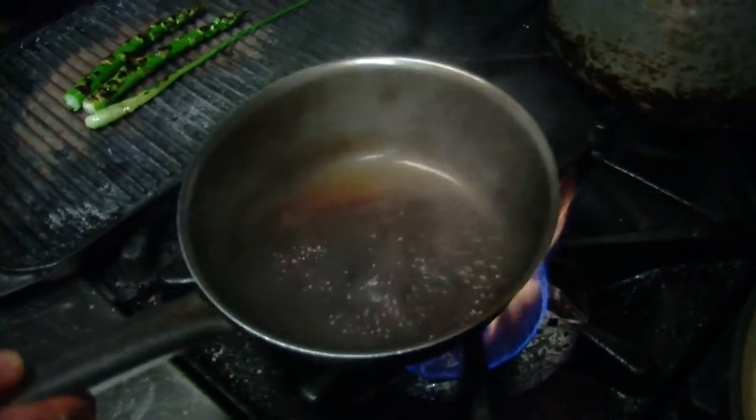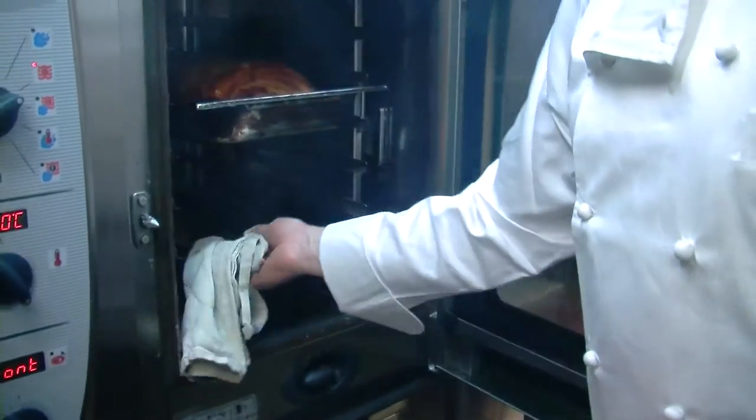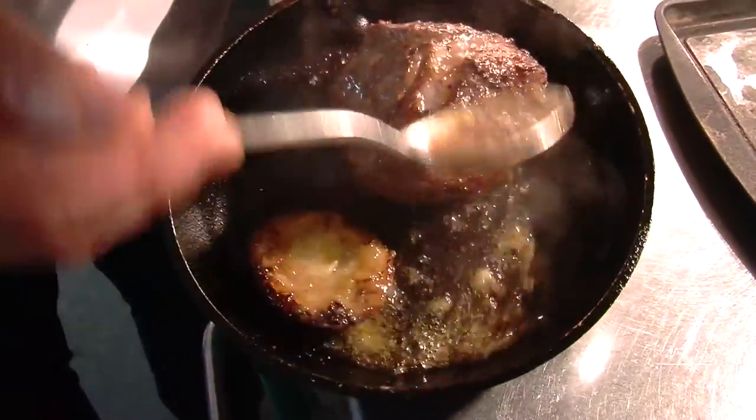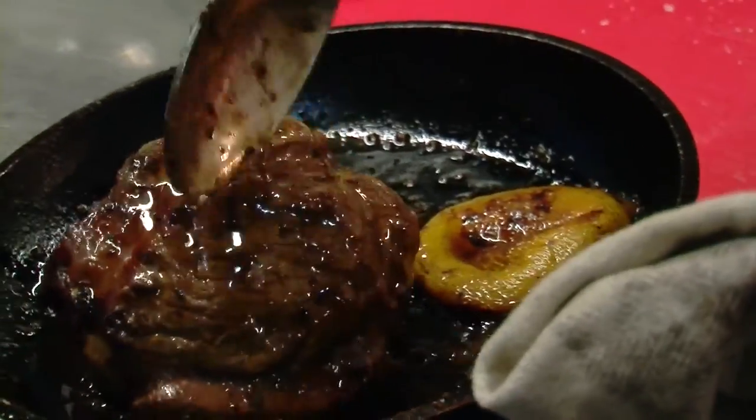The sauce is thickening up now as it's heating. Time to check on our lamb — it all goes towards flavoring that lovely, lovely piece of lamb, which takes on all those flavors.